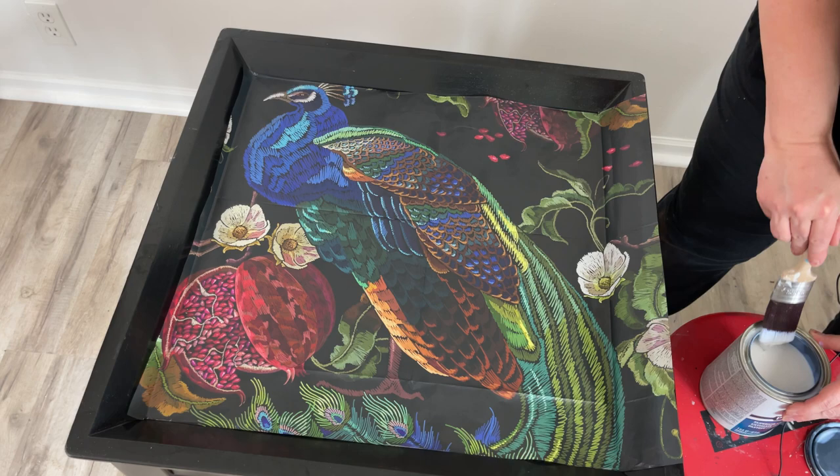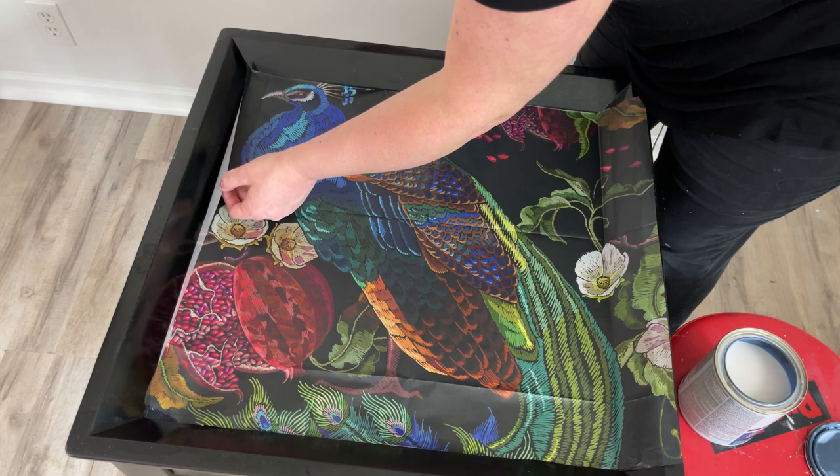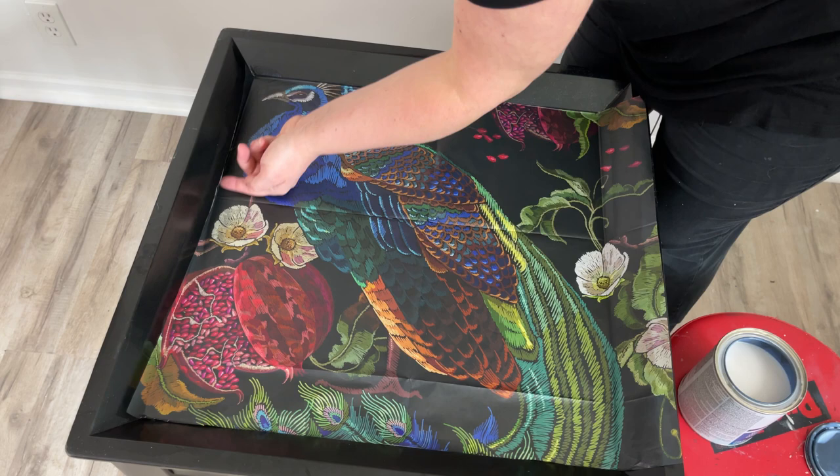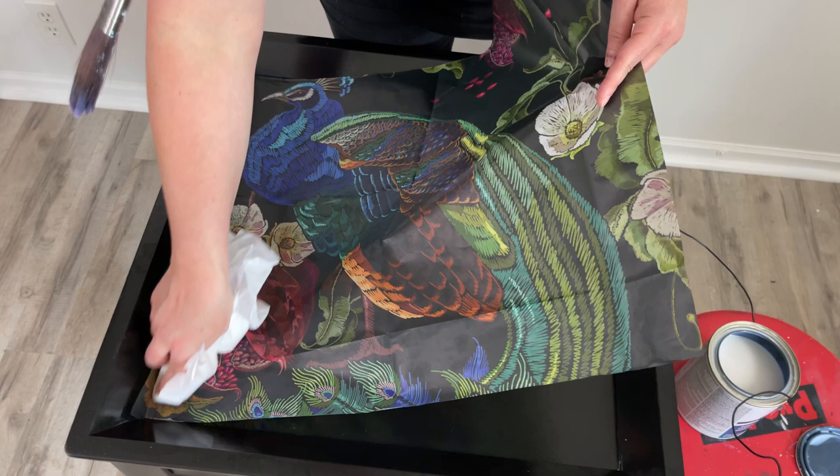I just give it a nice spritz with my water — I don't want to get it too wet — and then I'm using Varathane's Water-Based Polyurethane to glue it down. I work in small rows when I'm decoupaging because it's just easier for me to control. Usually you'll see me work with plastic wrap, but I was all out, and when you get these they come in a little tissue paper, so I'm just using the tissue paper instead to get the wrinkles out.